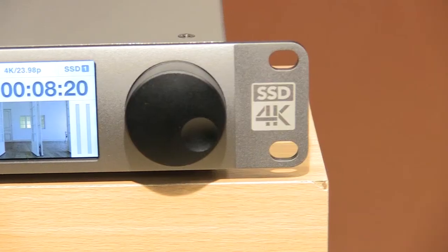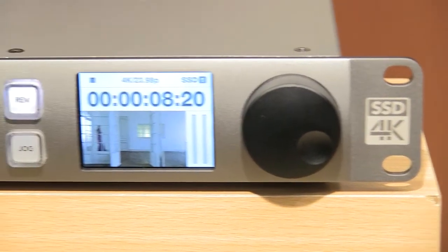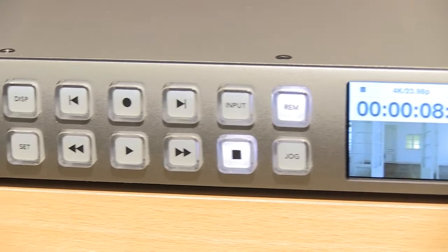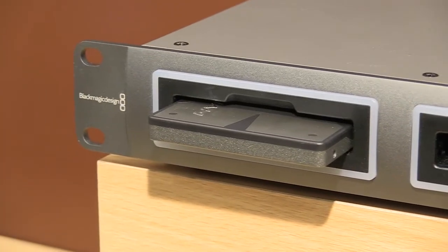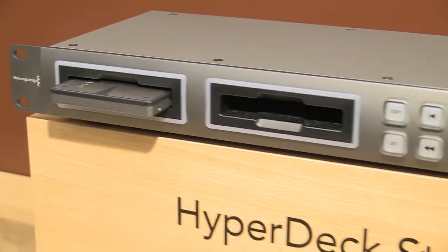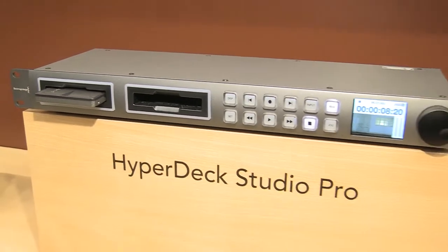We've also got the HyperDeck Studio Pro, which we announced — it does capture and playback of Ultra HD. In addition to that, we've added more codec support, so it will now do ProRes LT and ProRes 422. We've also added a new SmartScope Duo.